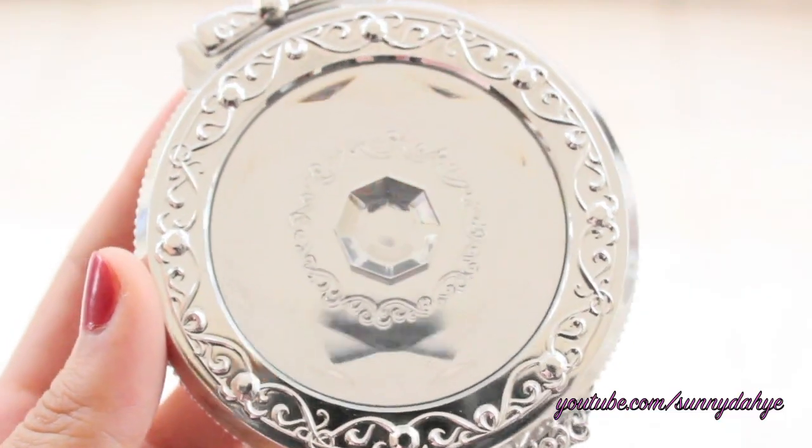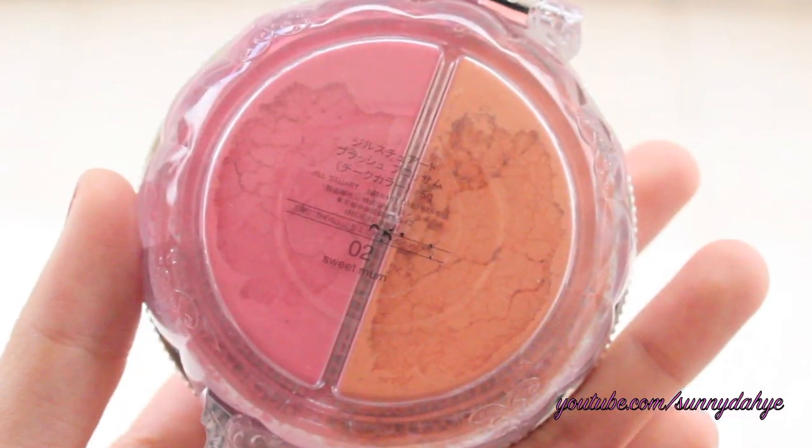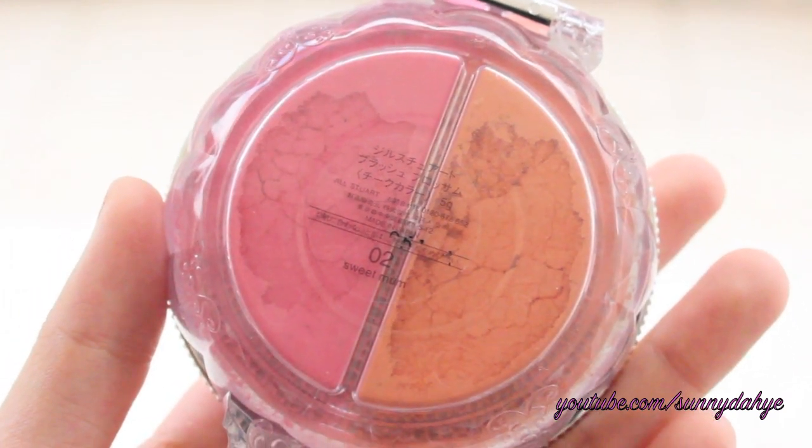Now onto my favorite part — I'm going to take this Jill Store Dual Cheek Blossom Blush in No. 2 Sweet Mom. I'm going to take this orange-y tangerine color and apply this on my cheek, working my way up to the temple. This will give you more of that youthful look.